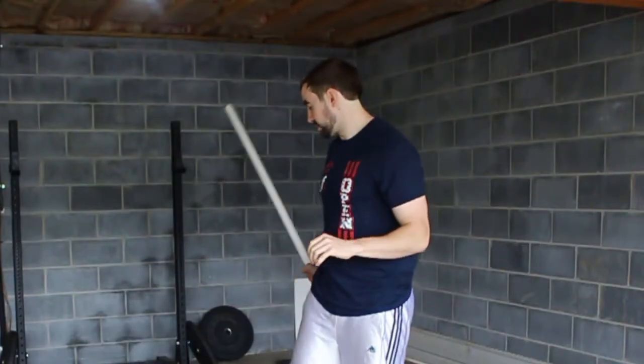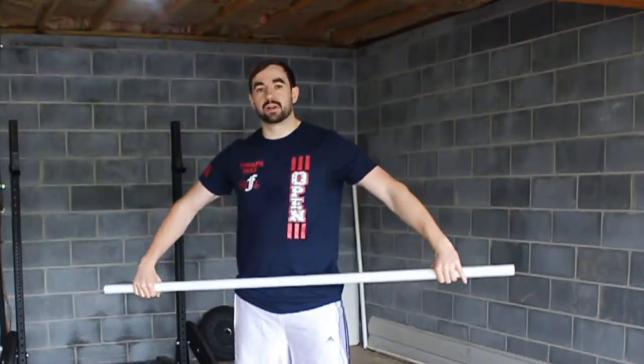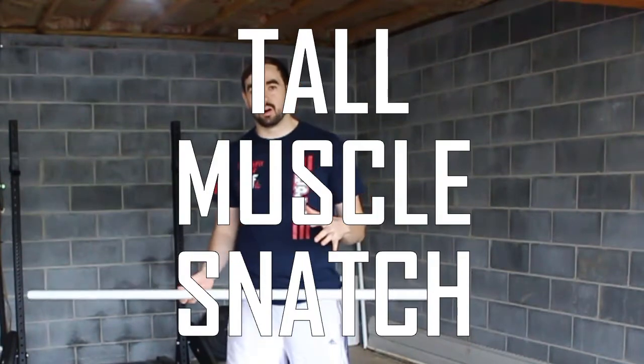Welcome back, Aaron Masterson here. We're talking more snatches, but today things are going to be pretty light. That's because we've moved on to actually bringing the bar overhead, and we're going to be doing that using what's called a tall muscle snatch.